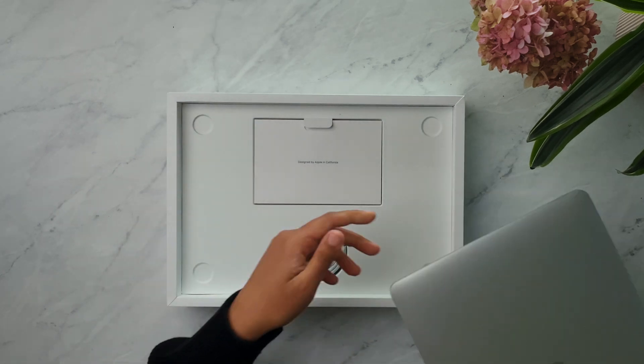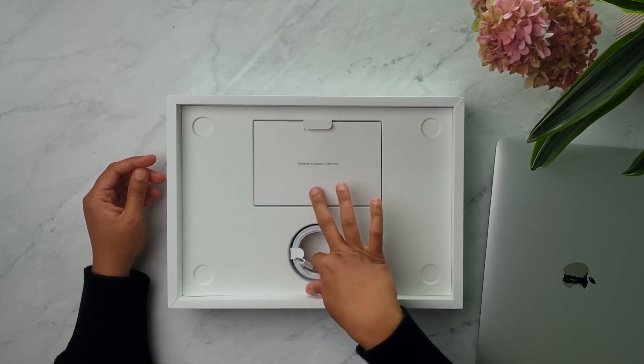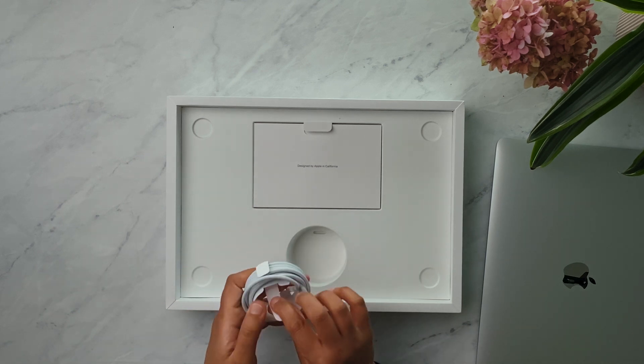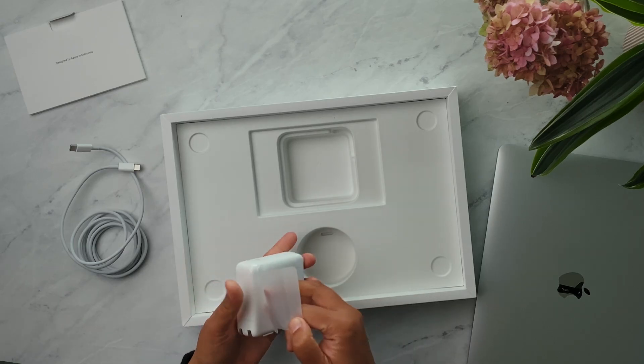Let's put the laptop aside for a moment to see what else is in the box. There's a wire with USB-C on both ends. This charger is noticeably smaller than my 2013 one — I'll show you a comparison — and a lot lighter too. I love that.